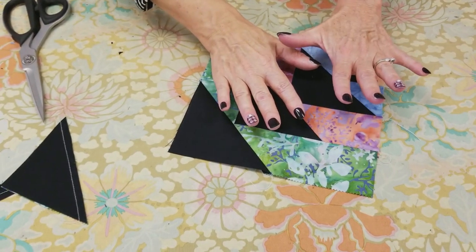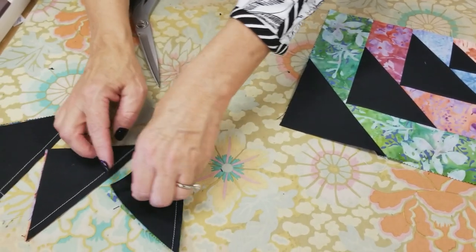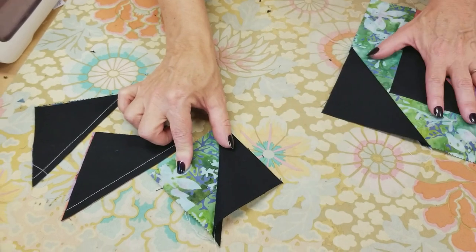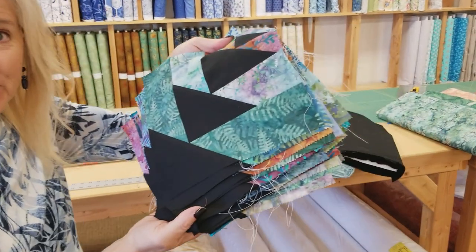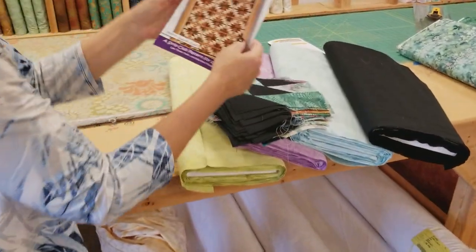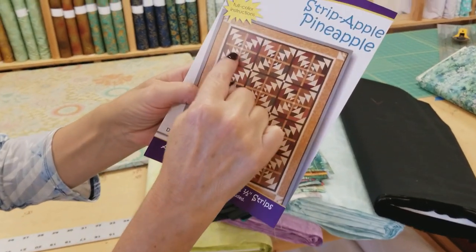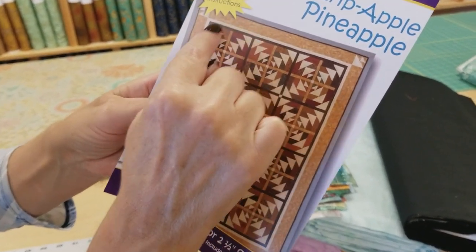I'm going to keep making those quarter blocks, and I'll keep putting these half-square triangles aside because we get three of them from each block we make — so we'll build up quite a few. I've got all of the blocks stitched up, and the next step is to pick out a fabric for the sashing in the middle and the sashing that also ends up as a border.